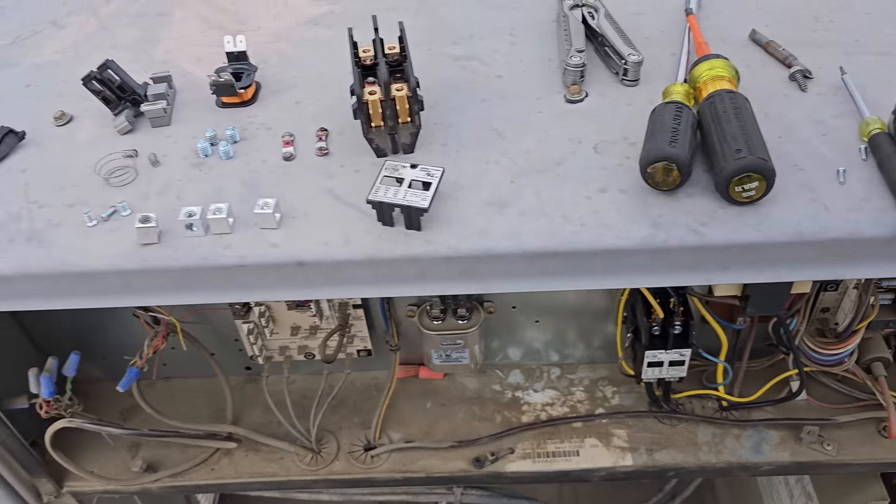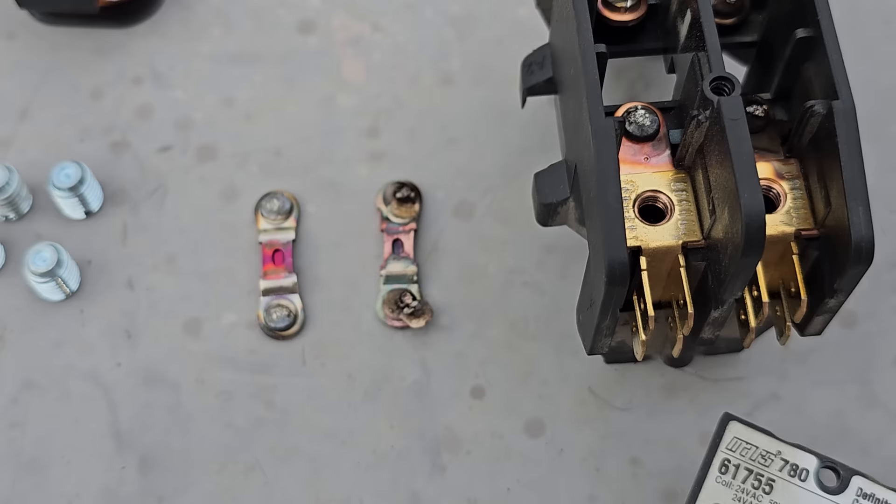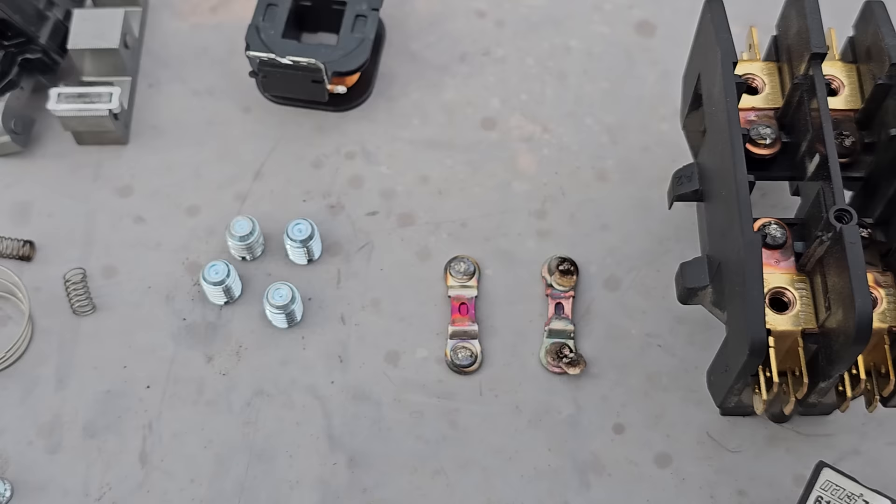I always encourage everybody to disassemble everything and look into why it failed. Look at those points. Look at that extra little dingleberry hanging off of that guy right there. That's a bit silly, huh? You can see that it was making a bad connection in there. Burnt it up. So definitely had a problem.